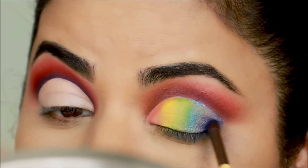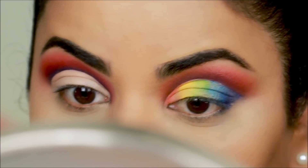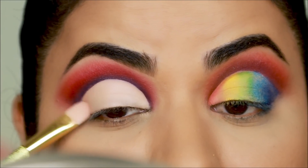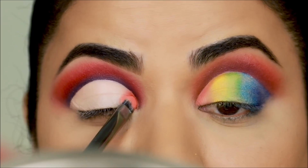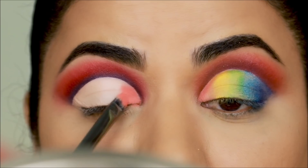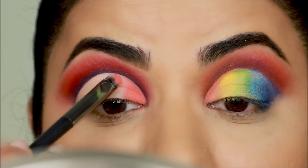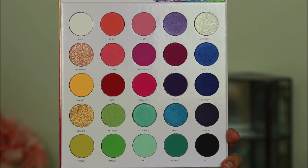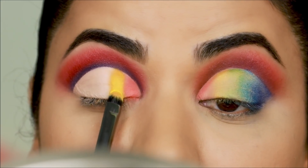I've added so much shadow on that side, so there's a lot of fallout which I'm dusting off before going to the good side. On the good side I haven't set with powder, so I just clean up any creasing. I take 'Pride' in the very inner corner — all I have to do is dab it and it instantly sticks onto the concealer with barely any fallout. Make sure your concealer is almost dry, just a tad tacky, otherwise blending becomes a nightmare. Next I'm using 'Sunlight' — you can clearly see the difference between the two sides.